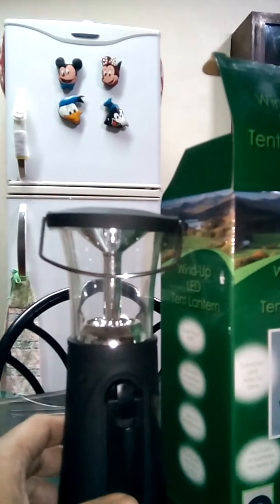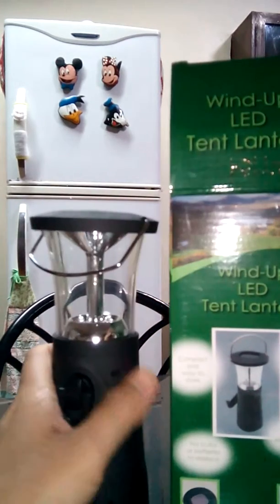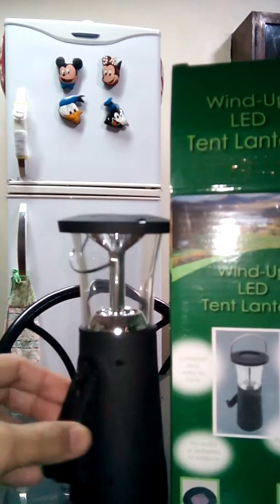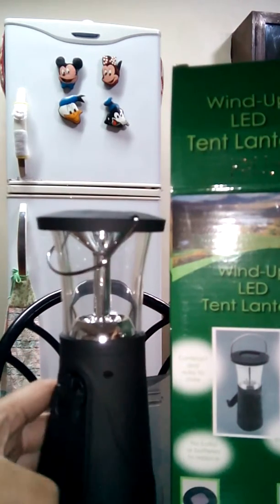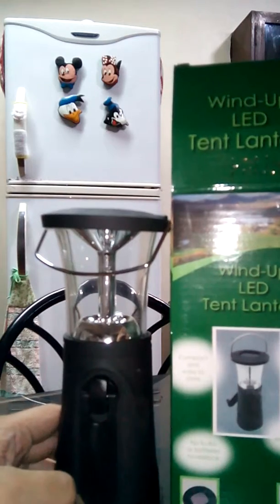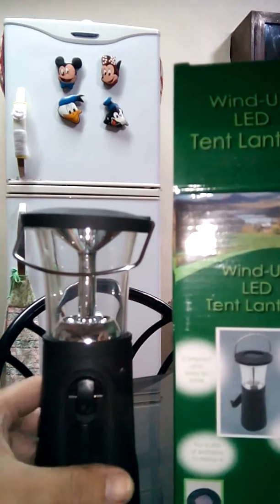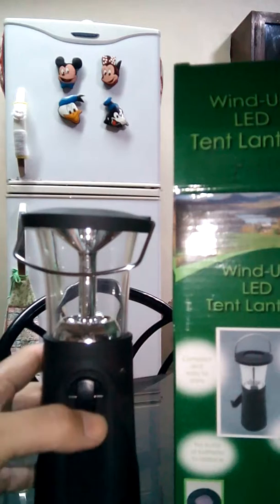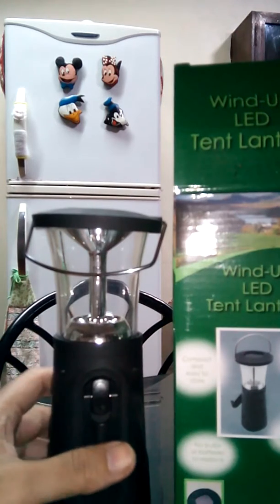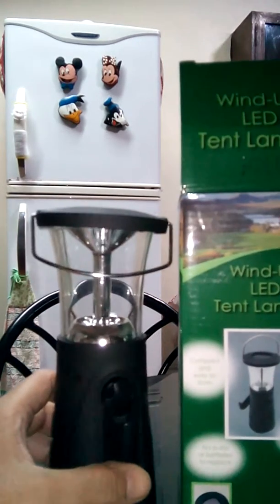Hello guys, there's something I want to sell online. I haven't placed this yet on the internet, especially OLX, which is mostly where I place my online selling. I only sell unique items like my airbrush, my mini drill, and just like this one — a solar wind-up LED tent lantern, as you can see in the box. You couldn't find anything the same as this one or among those three items I mentioned.